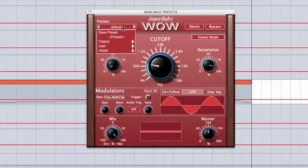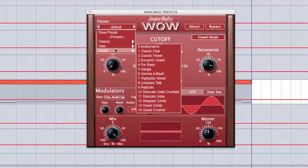The first thing I'll point out is it comes with a bunch of high quality presets, so you don't need to necessarily know all the ins and outs of the filter to be able to use it and get some excellent sounds.